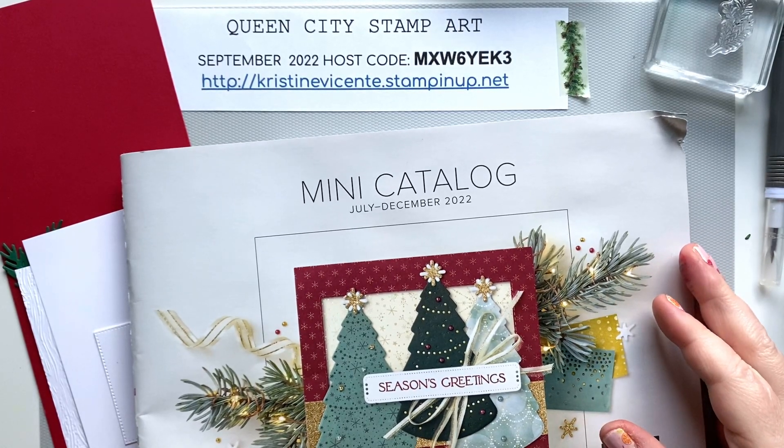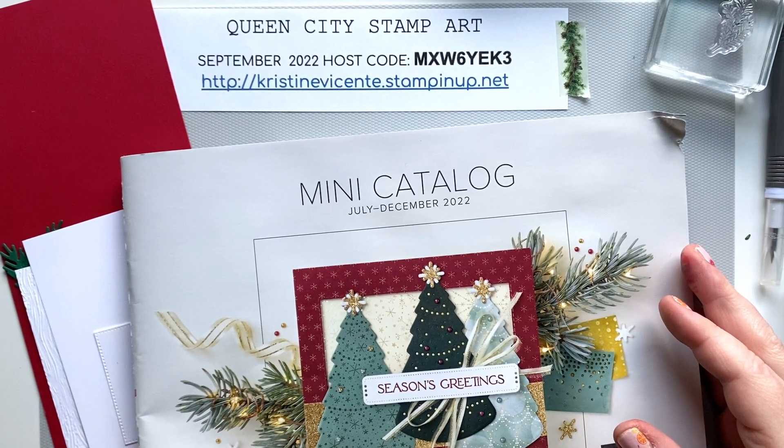Hey friends, it's Christine Vicente with Queen City Stamp Art and I'm back this week with another clean and simple card.